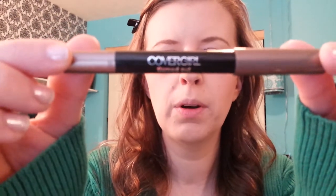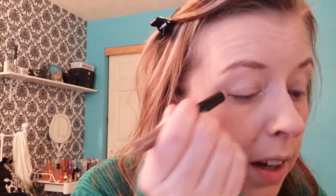The first thing I'm going to apply is the CoverGirl Flamed Out Eyeshadow and this is in 350. I can't see — hopefully I'm in the frame here. Let me move my mirror closer because I can't see what I'm doing without my glasses on.